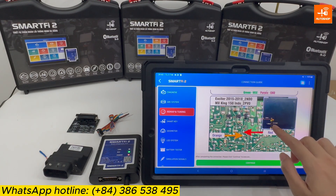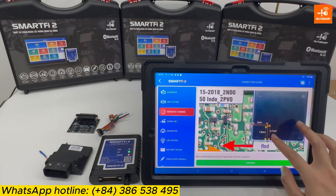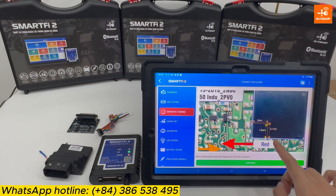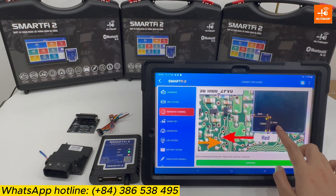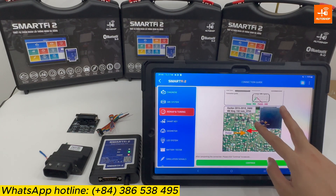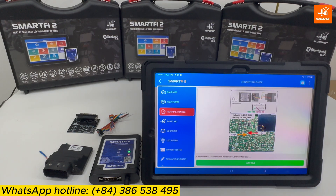You will drill 2 holes on the ECM. The connection guide shows the clear and precise location for drilling. You can use a specialized measuring tool to determine the position, or widen the hole for easier observation.